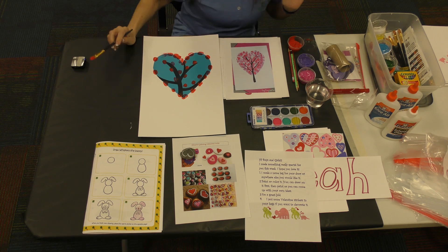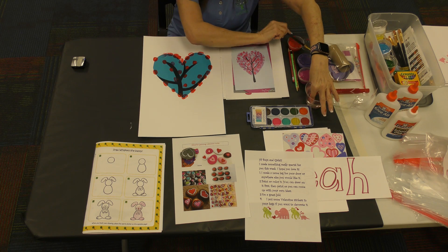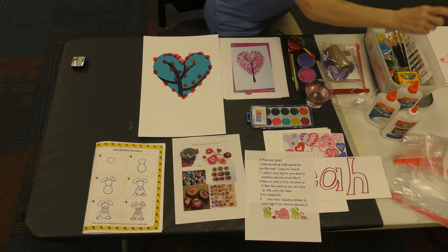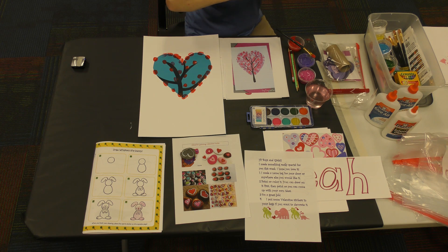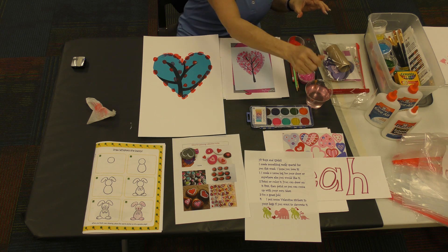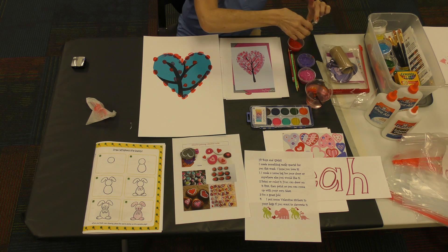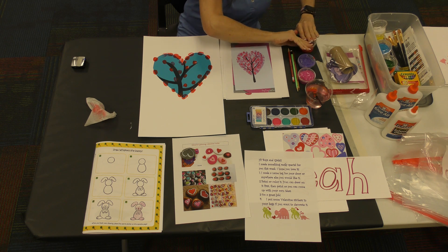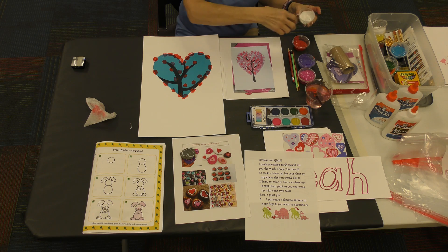I don't want to go back and forth between different colors because the more you go back and forth the bigger mess you have. Once you change colors you have to clean your fingers off every time. Now we're clean, so I'm going to wash out my brush real good and I'm going to get my white next.